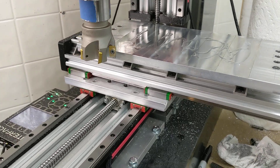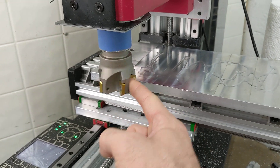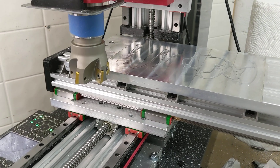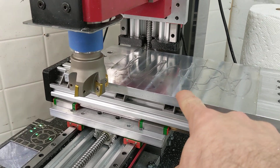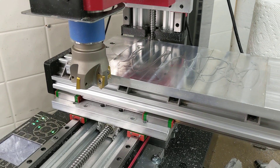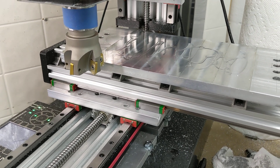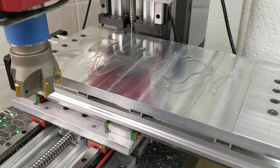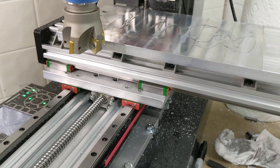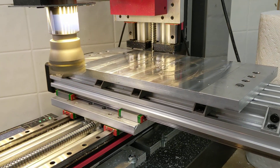I thought I would do something that would take advantage of the R8 tooling. You can see in here, this is a five flute indexable cutter — that's something you can't really put in a router. I'm going to be using it to do some facing operations. I've been doing a few facing operations. It's a pretty conservative cut at the moment. I've been experimenting with some more aggressive cuts on smaller end mills, but for right now I'm just going to try to show what surface finishes are achievable if you build something like this.